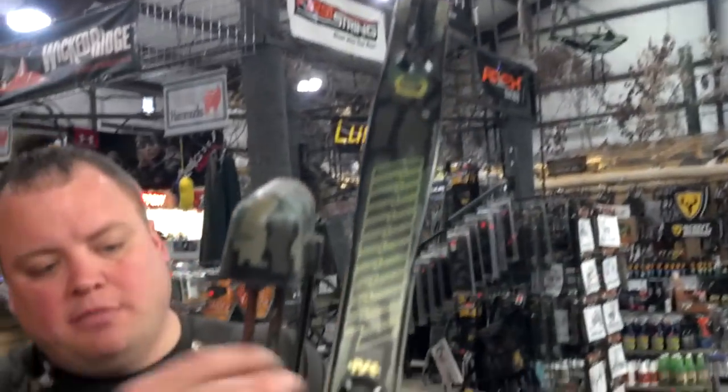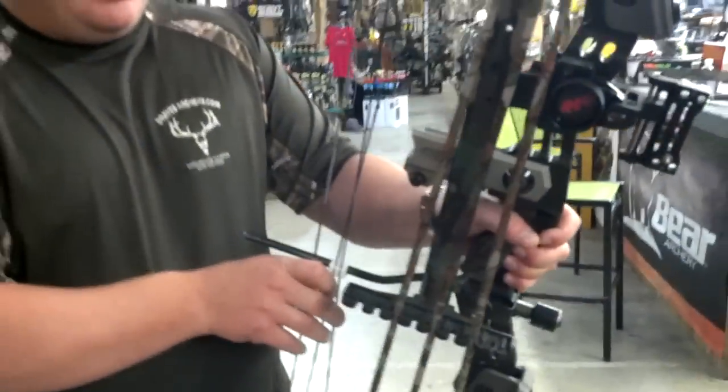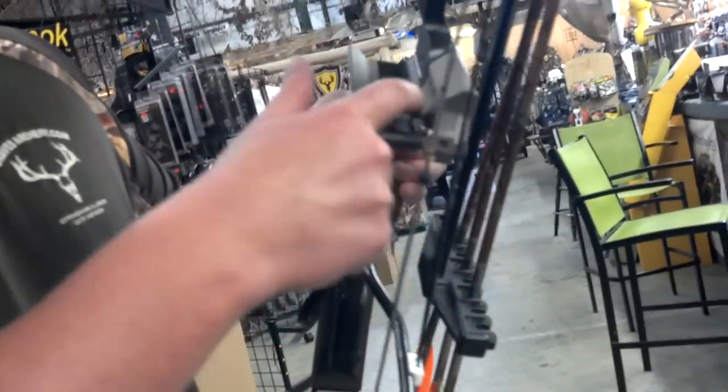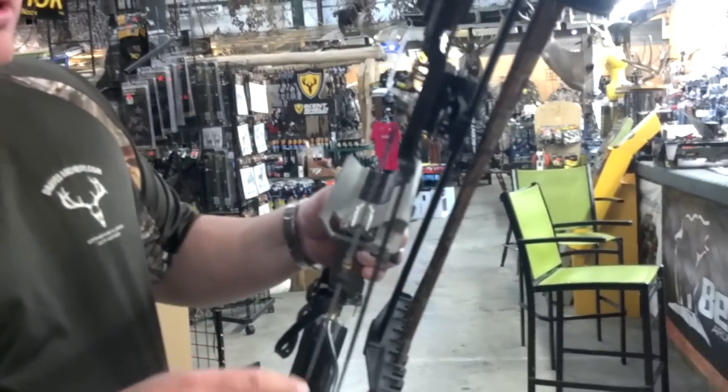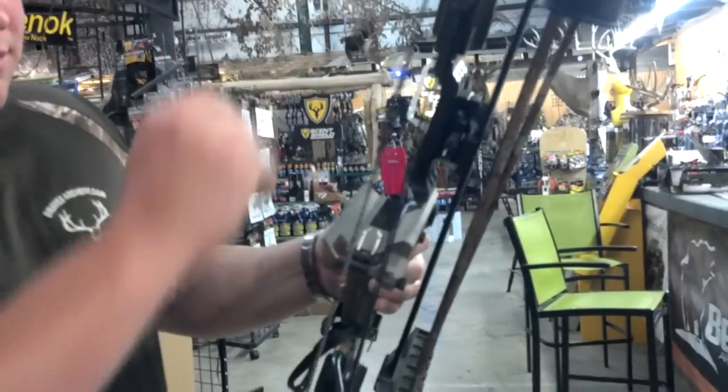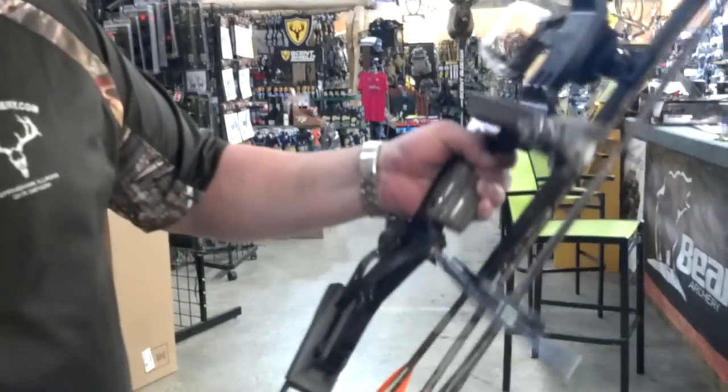It's got the pivoting limb cups, the machine riser, the wood target grip. This used to be like a $150 overdraw rest from PSE — it's all built right into the bow. Independent micro adjust sight, it was a super high over $100 sight. And the quiver system, which goes right with it as well. It's got a Teflon cable slide.